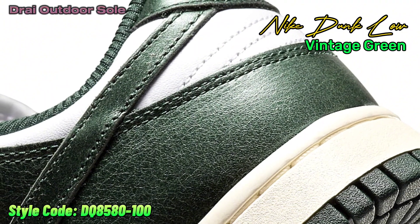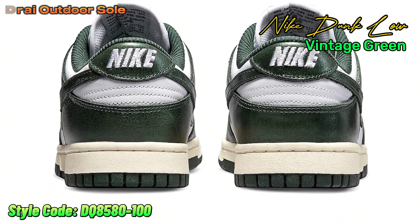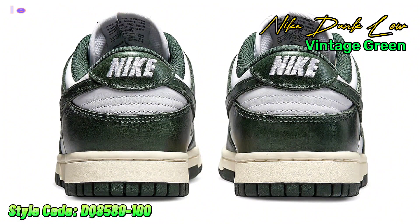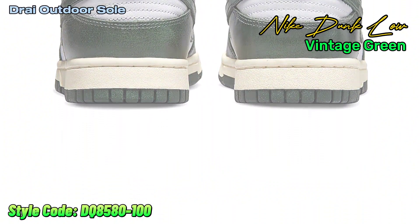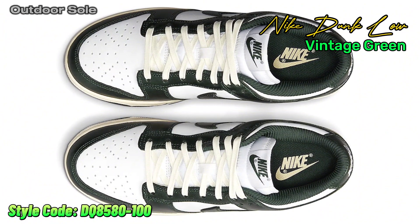The vintage vibe is maintained with green leather overlays, swooshes, lining, outsole, and tongue branding. On March 24th, look for the women's Nike Dunk Low Vintage Green to go on sale at a few stores including StockX. The suggested retail price is $110 USD.